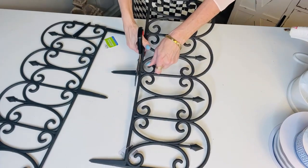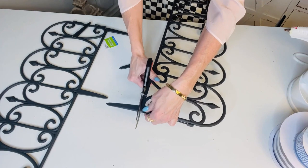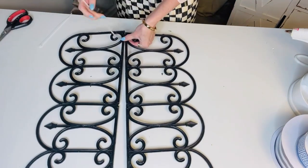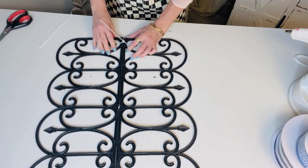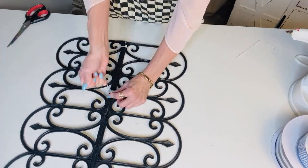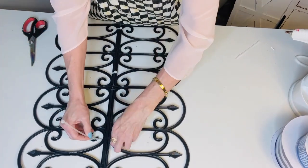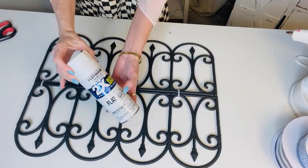For the first Dollar Tree DIY, I want to show you how to make a super adorable little garden gate planter. From Dollar Tree, grab two of their garden gates, trim off the little side and bottom pieces using heavy duty scissors. Then take some zip ties and zip tie your two garden pieces together. Dollar Tree has been putting out all the fun spring garden stuff — I'm so excited for some spring dreaming!